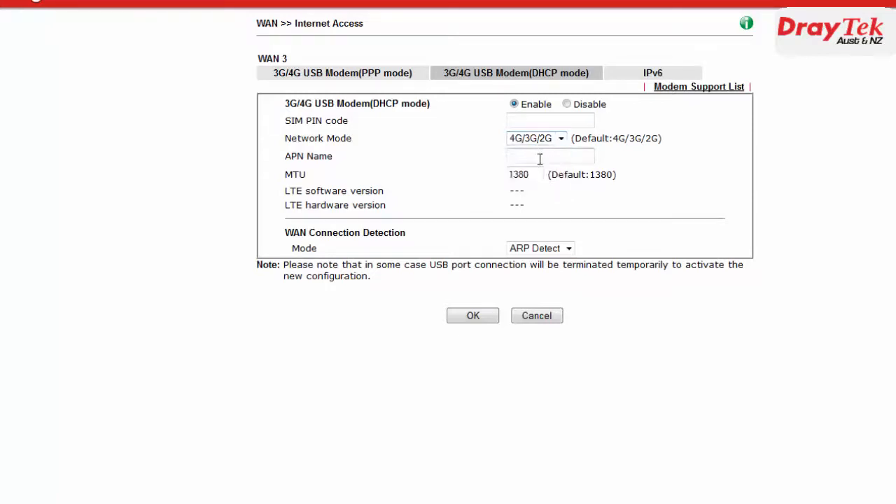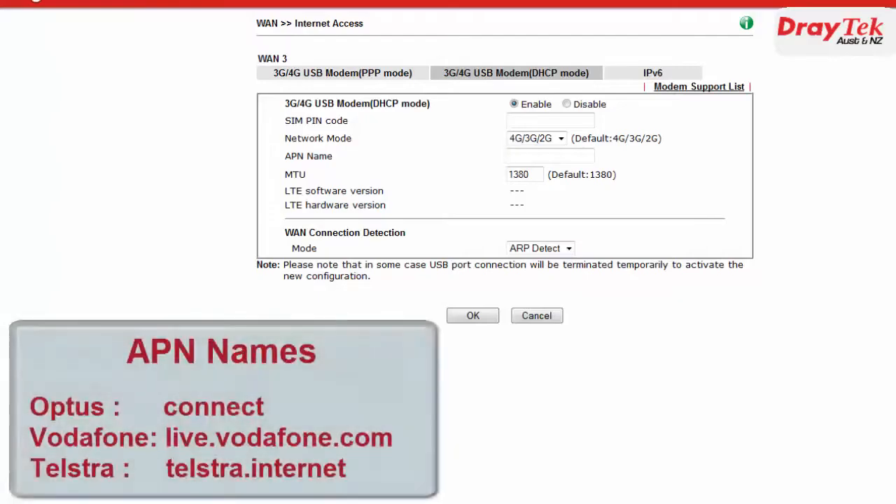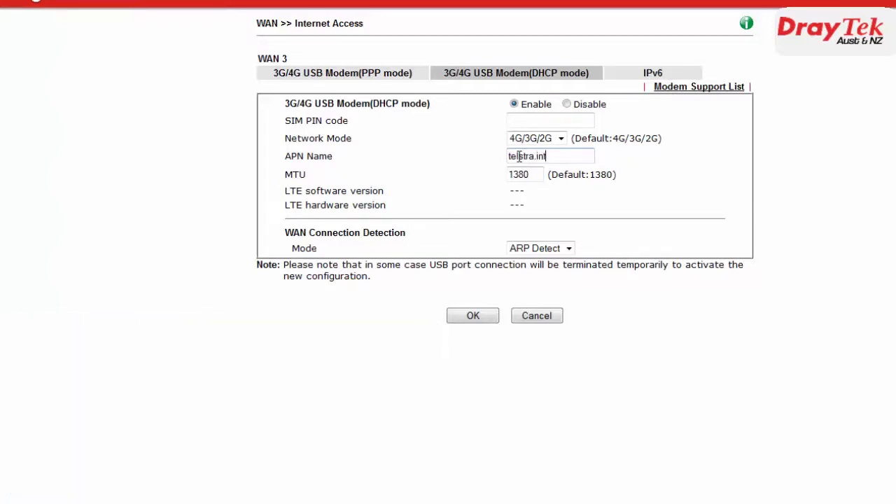The next step is to enter the APN name. The APN name will correspond to the service provider that the 4G modem will be connected to. For the Optus modem we need to use the APN name Connect. For Vodafone the APN name is live.vodafone.com, and for Telstra we use the APN name telstra.internet. I will be using the Telstra 4G modem here so I will enter telstra.internet for the APN name.